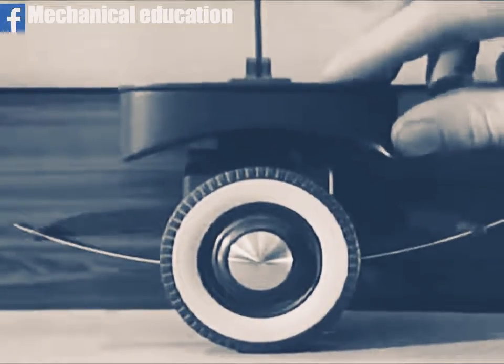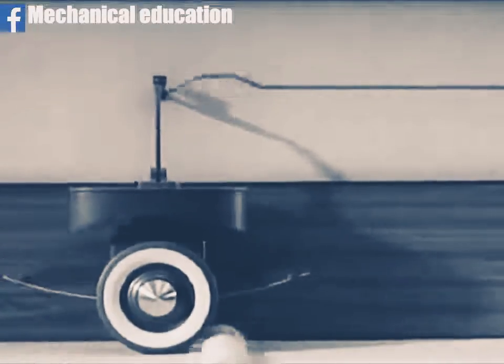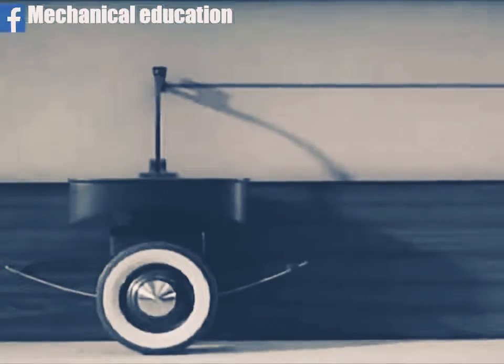Let's substitute a soft spring for the stiff spring that we have been using. A softer spring gives a smoother line because a soft spring is able to spread out the effect of the bump and act as a better cushion against the jolt of the wheel.